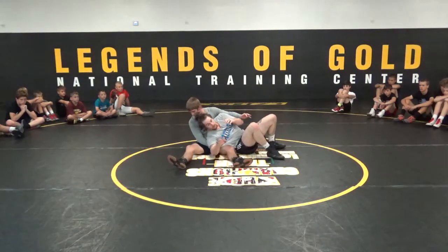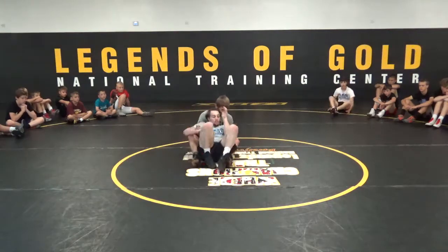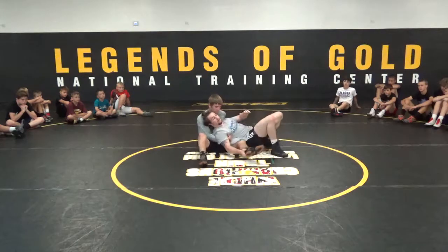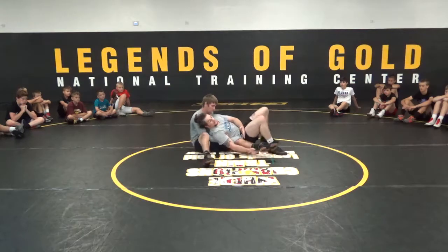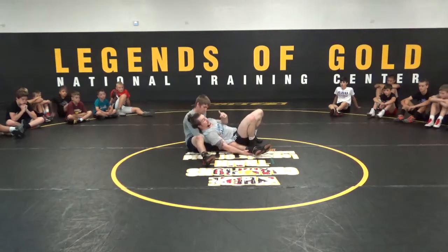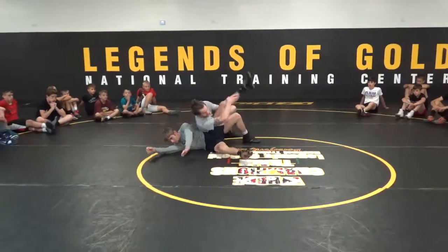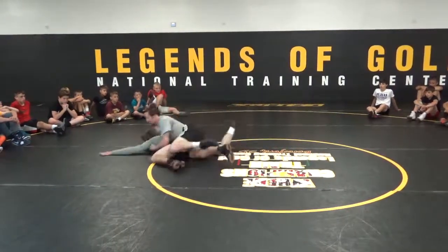My opposite hand elevates — the hand that I'm pressuring down with — elevates right at the ankle. I don't want you to try to grab up here, it's too strong. Get it at the ankle. My pressure into him is going to make this leg light. If he rolls into me, leg out, get my ball. If he rolls away, get my reversal.